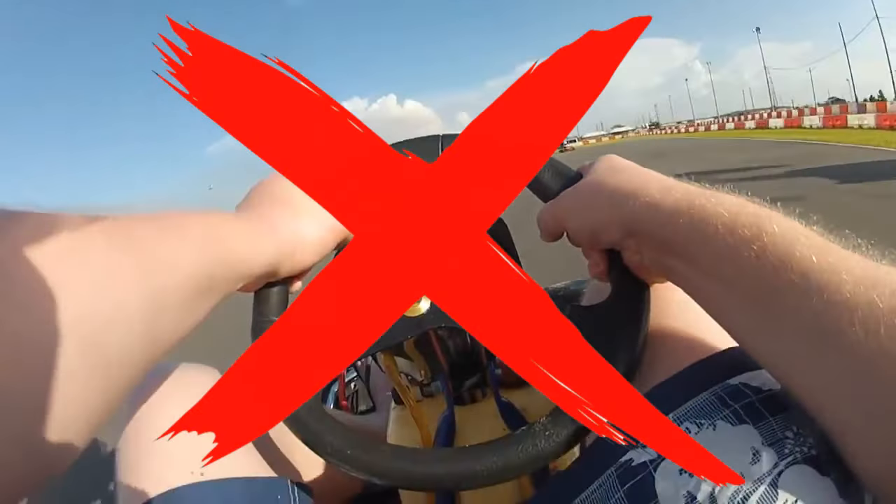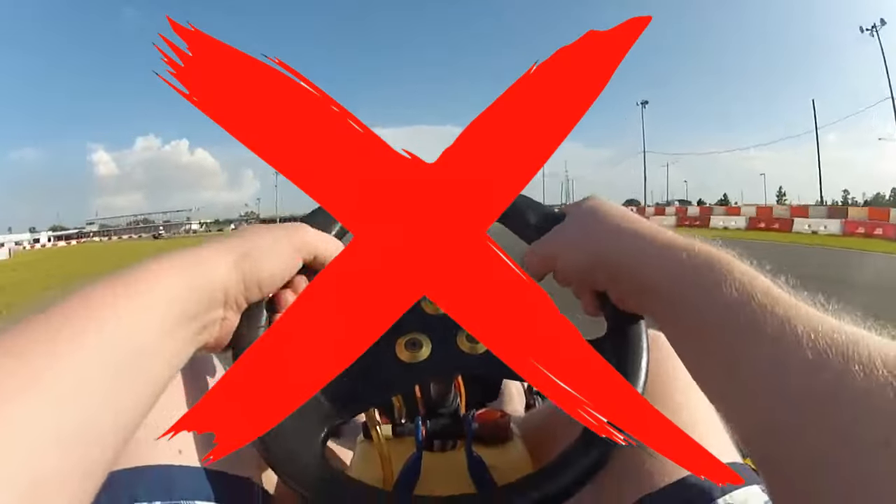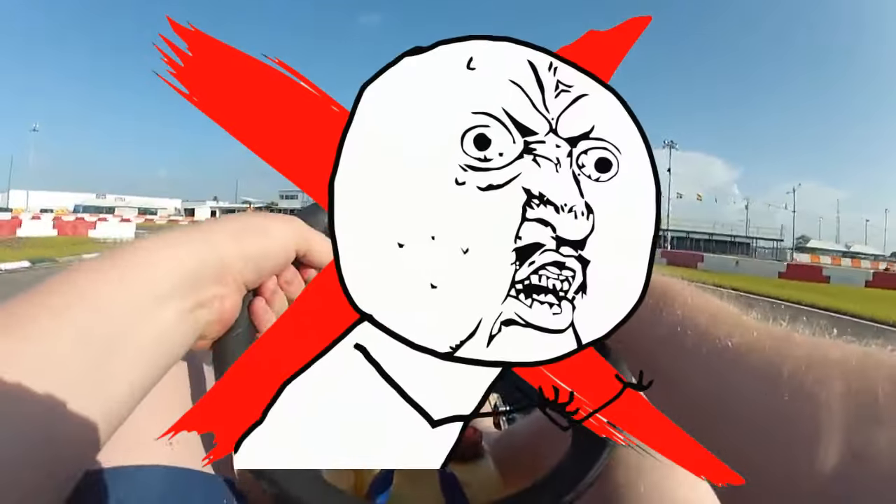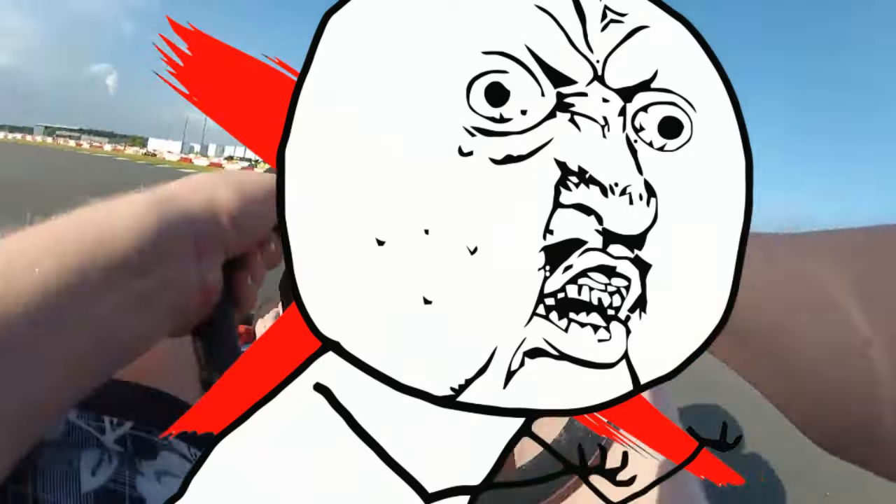Another tip is to avoid using chest mounts. If that is all you have then you'll have to use it, but I can't stand watching footage where all you can see is the steering wheel and hardly any of the track. And the same goes for side mounts. See this footage here? You're basically already losing this much of the screen, and having a side mount doesn't really give you a good indication of where the driver is looking.